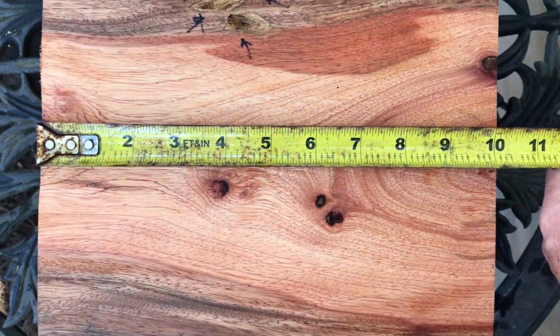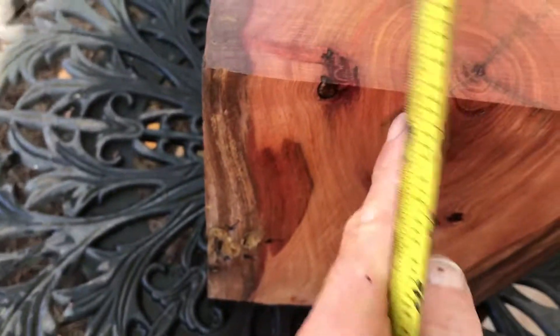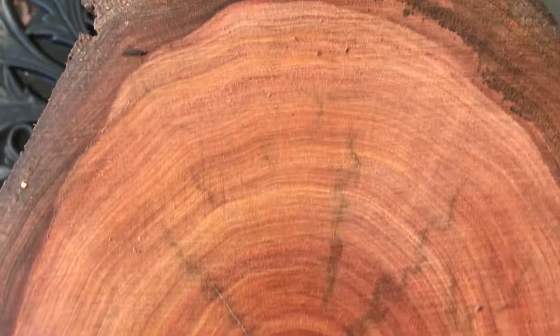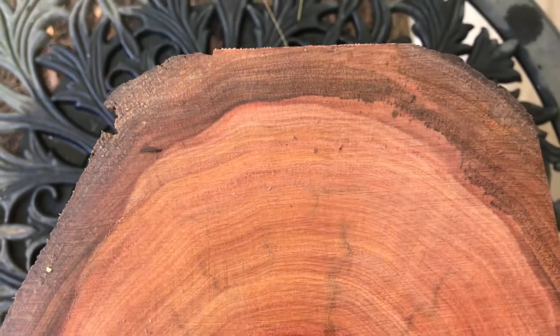The length on this log is about ten and one-eighth inches. Here's the other end — it's a nice heavy log. Got some light checking; you can see it doesn't go in very far, maybe to about right here. But really beautiful grain, and you're going to cut that off — you'll end up removing it when you turn your bowl.